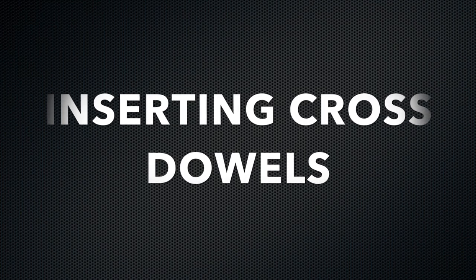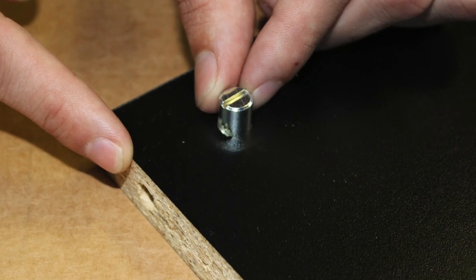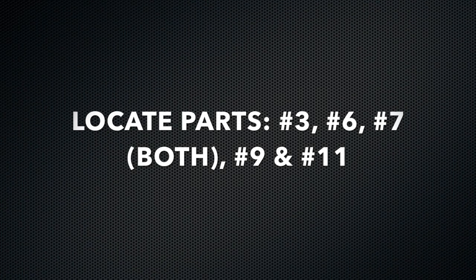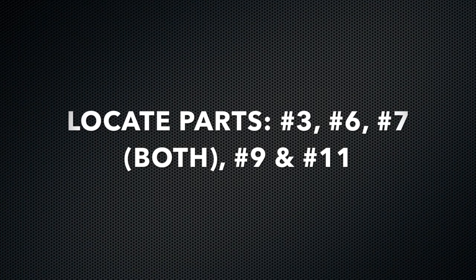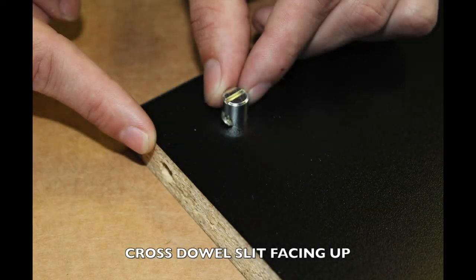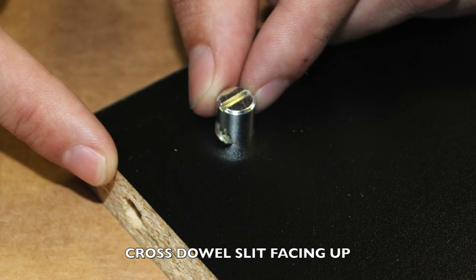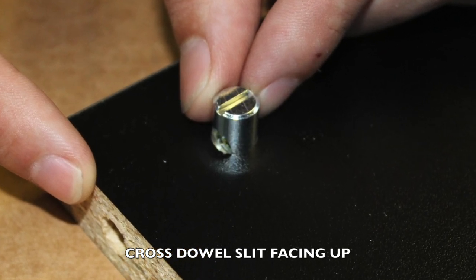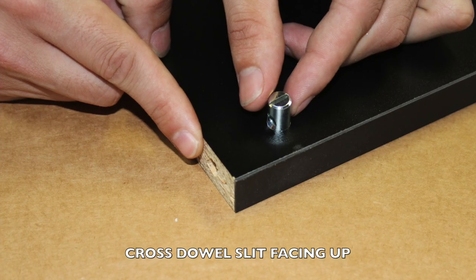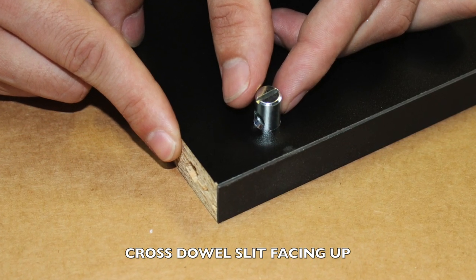Your first step is inserting the silver cross dowels into the cylinder pre-cut holes on these particular parts. Locate parts number three, number six, number seven, number nine, and number eleven. Insert each cross dowel into each pre-cut cross dowel hole on the top of the board as shown. It is very important to make sure that the silver cross dowel slit is facing towards the pre-cut hole on the 3-quarter inch side.